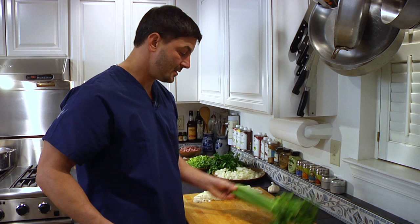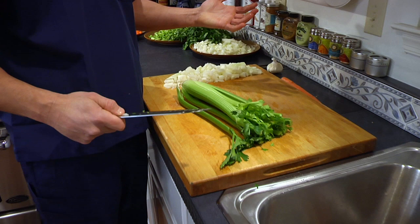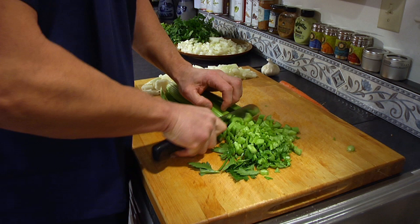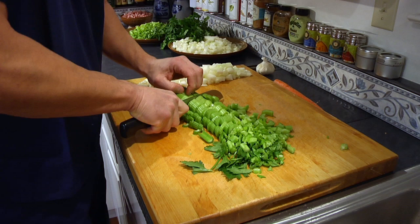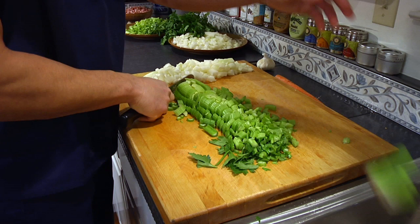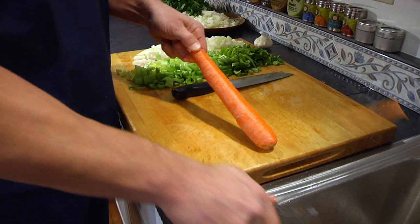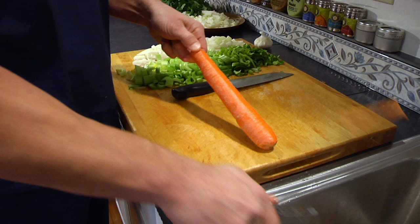Now the celery, the other part of the mirepoix. You're going to cut off the dead part of the roots. You want to keep the whole celery intact — I washed this already, and you want to make sure there's no sand or dirt. Keeping it together helps with control as you cut. Notice I'm keeping my fingers underneath, my hand in contact with the knife — there's no chance of cutting yourself. Now the third aspect of the mirepoix is the carrot. You want to hold the carrot by its thinner end, hold the thick end down aimed at the sink, and peel the carrot right into the sink all in one motion.